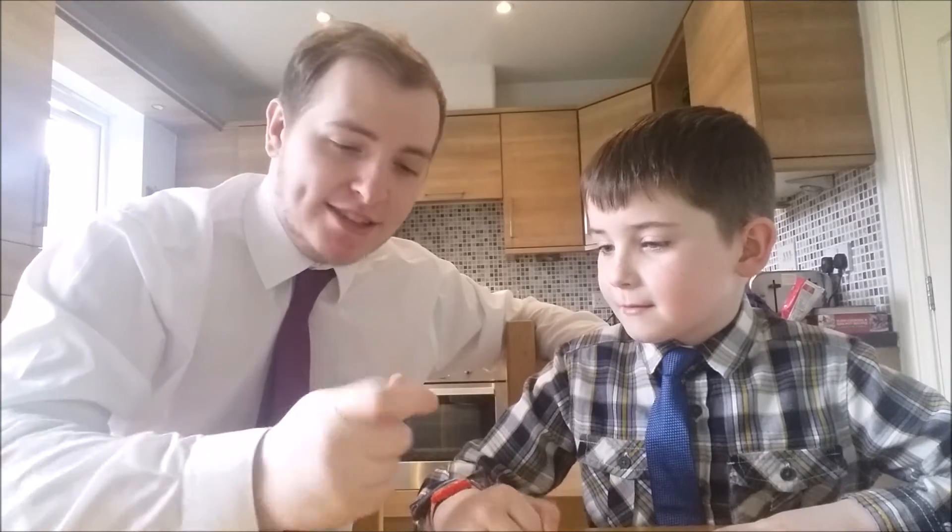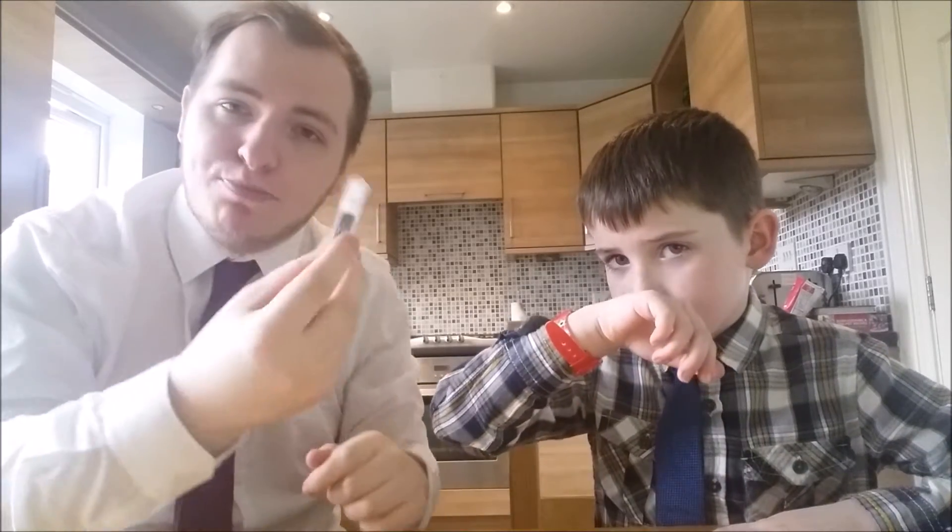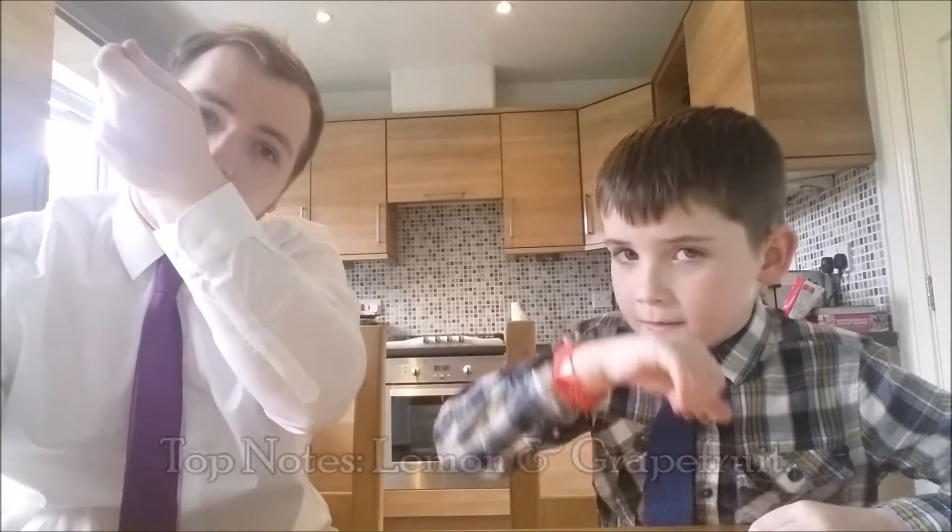I'll give you guys my initial thoughts of this scent — do you want some on your hand? Me and my brother thought we'd dress up for this because it is a Creed scent and we never really dress up for anything anyway. So this is Pour Enfants by Creed. The top notes for this fragrance are lemon and grapefruit.